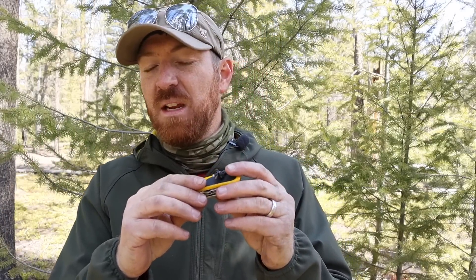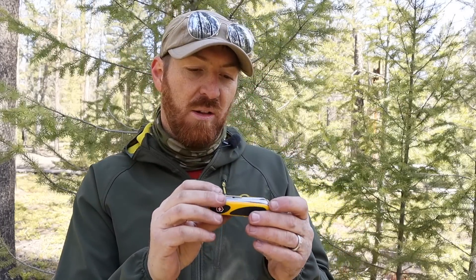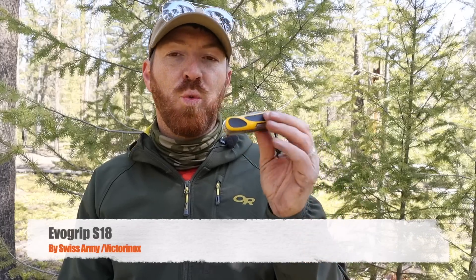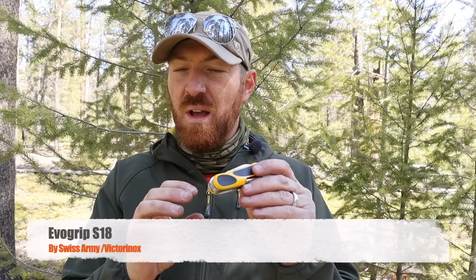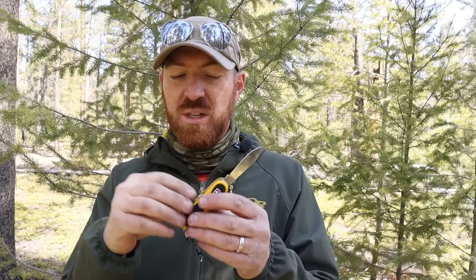Today we're going to be taking a look at this little guy I just kind of bought on a whim. I saw it at a discount at a local sporting goods store and decided to pick it up — it's the Evo Grip 18. This model has a couple different designs available, a couple different tools — they always seem to have a couple different versions of it.